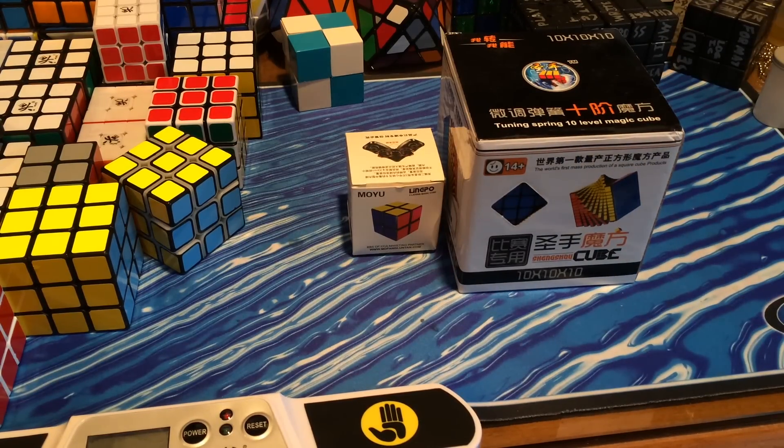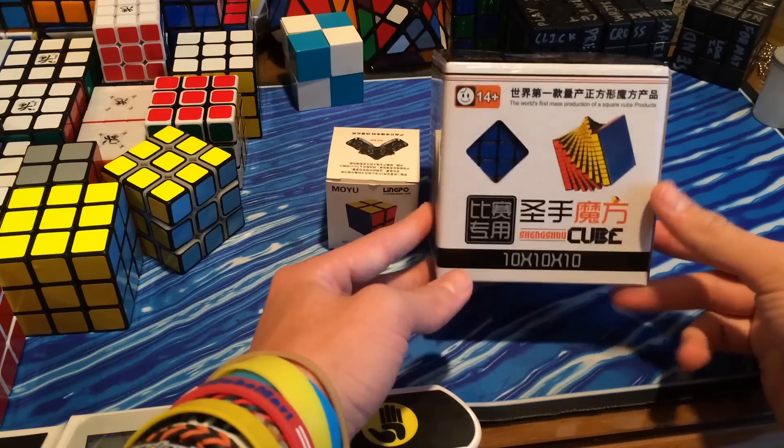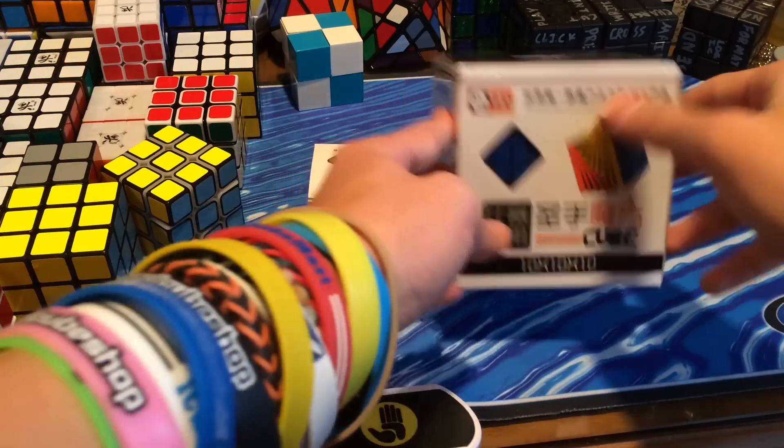We do not have the 11x11 to show you now, but I will have that to show you later in the week. I'm pretty sure this is the one you guys are most excited about, because some people already have the 11x11, but not a lot of people have the 10x10.